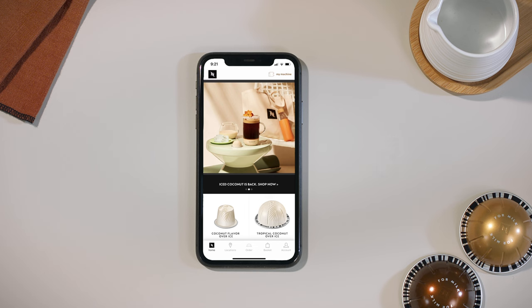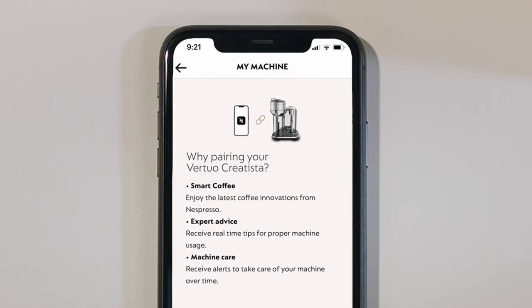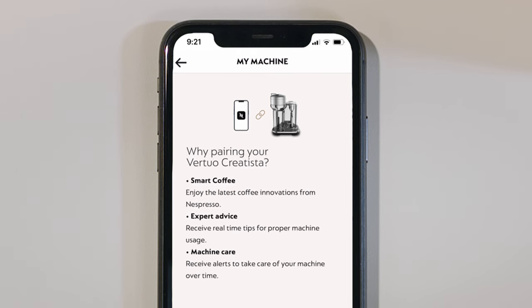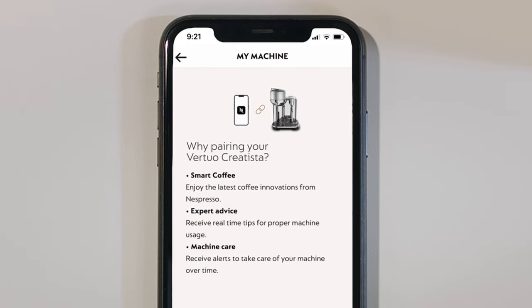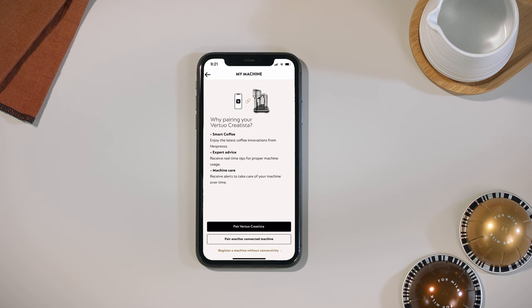Launch the app on your smartphone or tablet. From the Nespresso app homepage, click on the machine icon. Connecting is easy and will give you access to our latest coffee innovations, expert advice, and machine care alerts. Make sure to have your Wi-Fi password ready and that your machine is correctly plugged in and switched on.